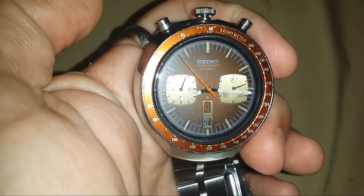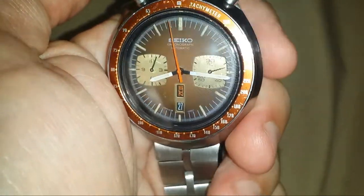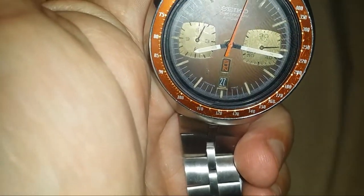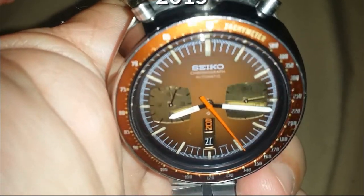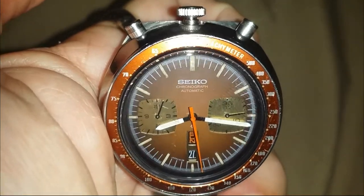That's the Seiko 6138-0040 Brown Bullhead. You can see on the bezel there's still a little bit of use on it, but not bad at all for a watch from 1976. Thank you for watching.